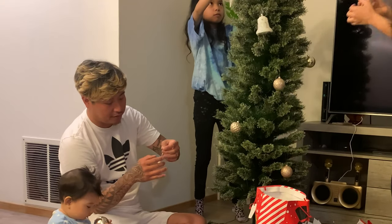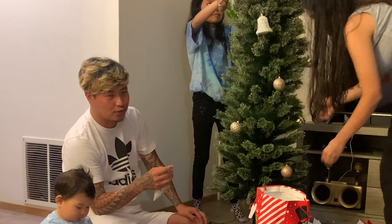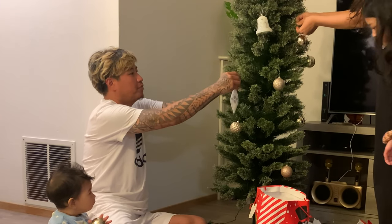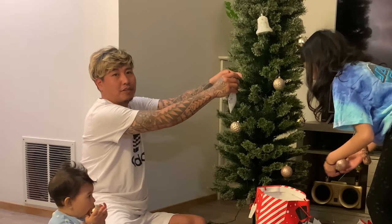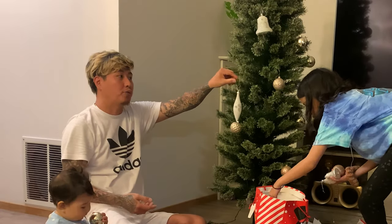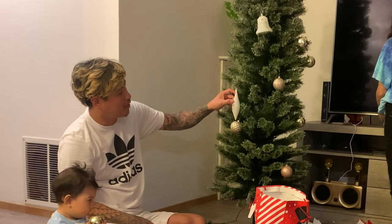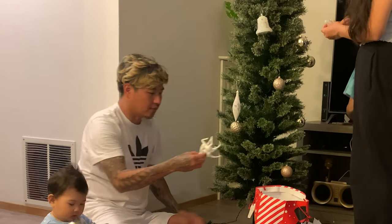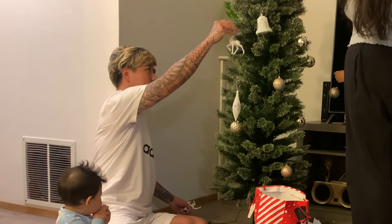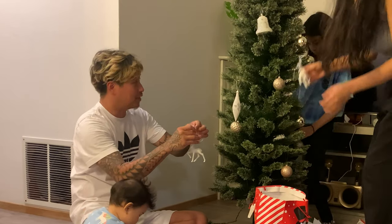So back home, every time the 'Ber months' came — September, October, November — all the families started to put their Christmas decorations up. We already started this September! Since we don't have trick-or-treating over there, that's our tradition. As far as I know, all the Filipinos love this. These ornaments are so great — look at these!